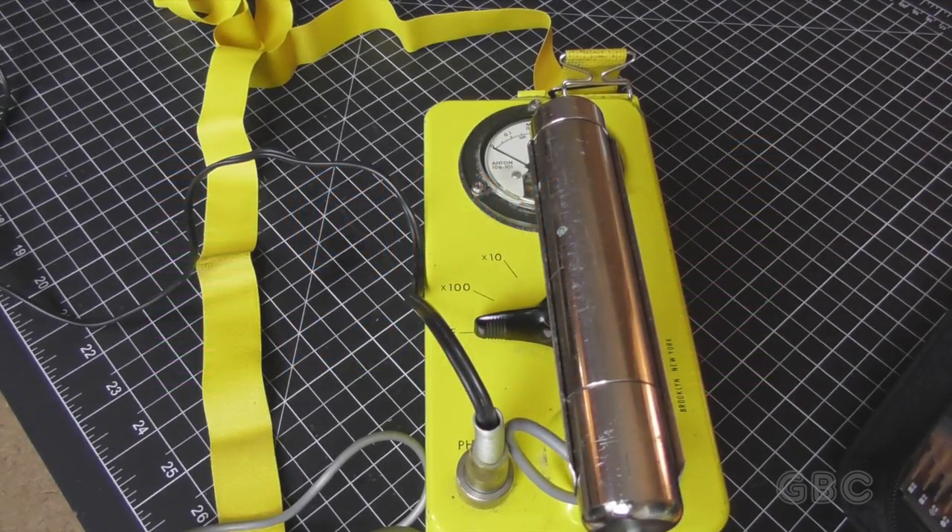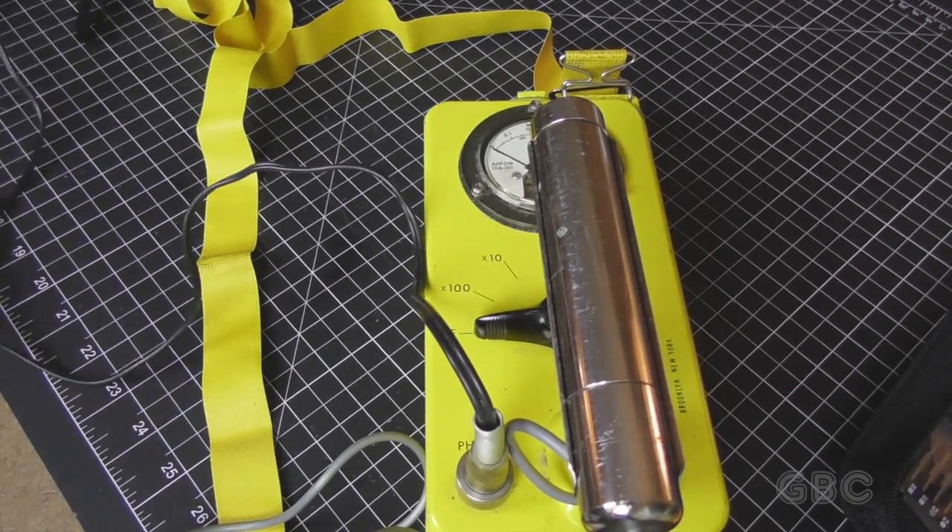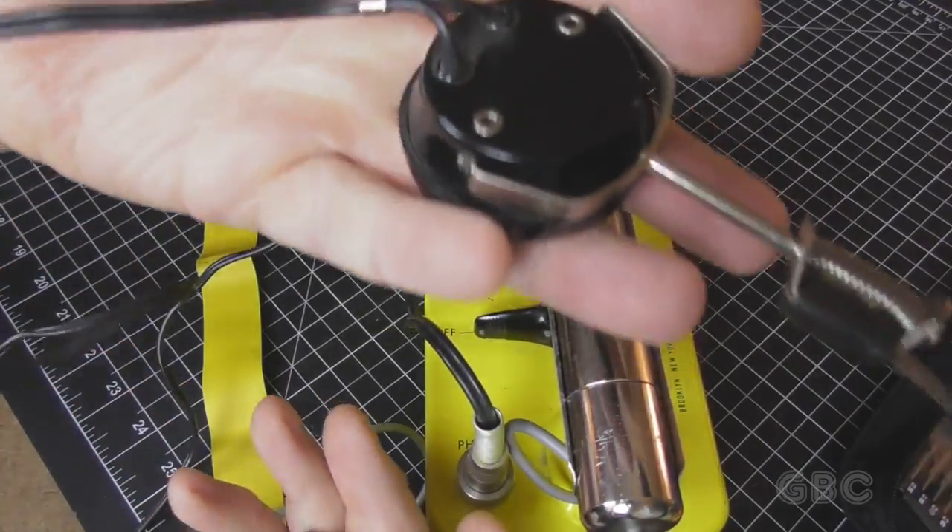Hello and welcome to the GBC Productions Channel. This is episode 94. In this video I'll be taking apart a vintage Geiger counter. This one was made by Anton Electronics Labs in 1959. It's the CDV700 model number 5.